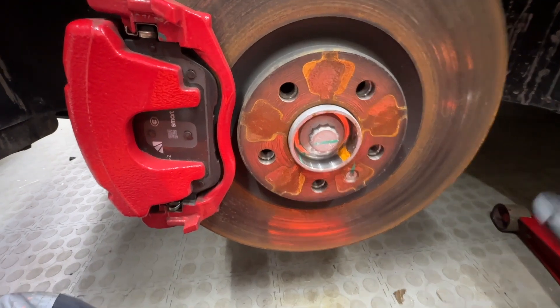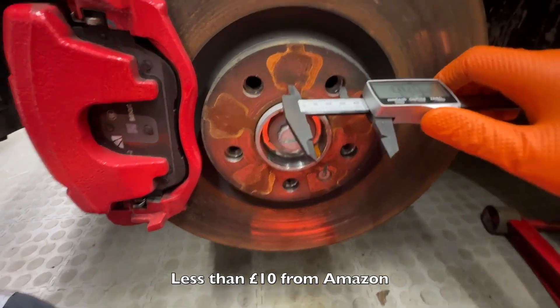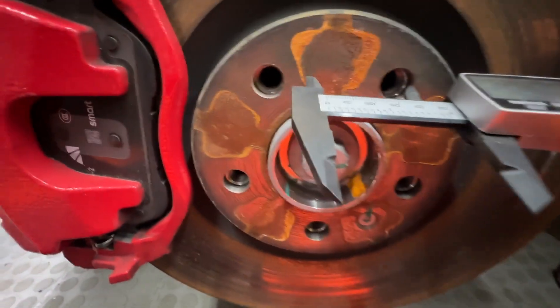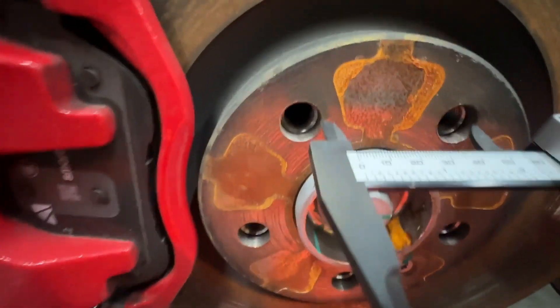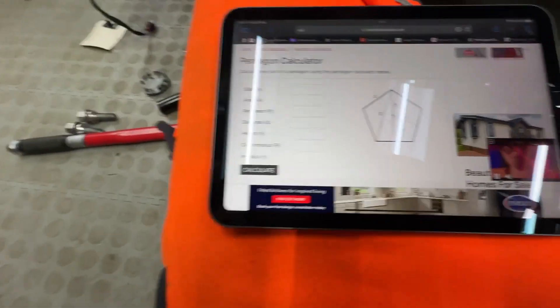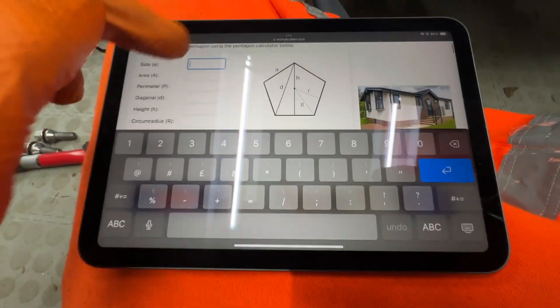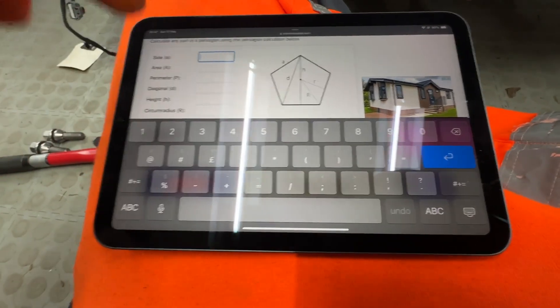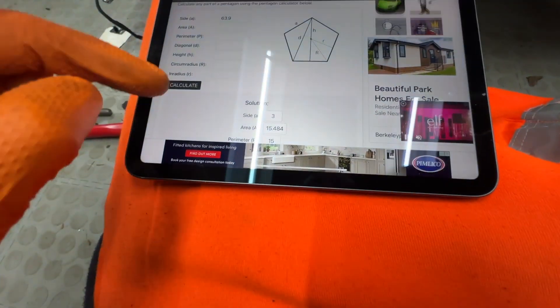What you need to do is get yourself some digital calipers, go in one side and across to get your measurement — it was 63.9. Remember when you thought at school you didn't need trigonometry? Well, you don't, because there are calculators online. Go to a pentagon calculator and enter side A — the distance between the studs — so that was 63.9, and calculate.